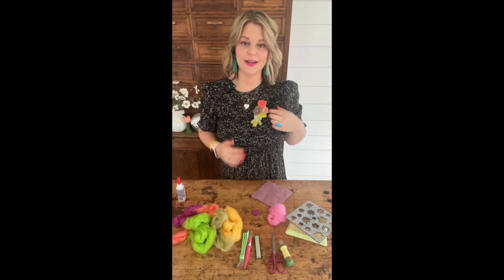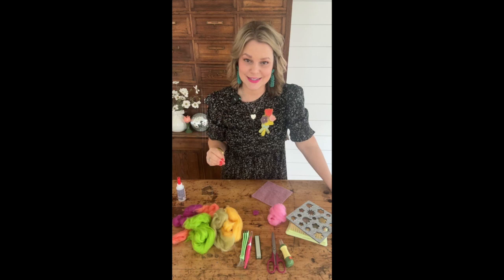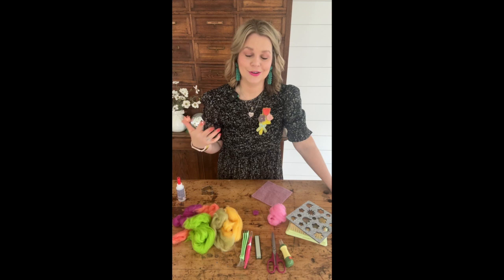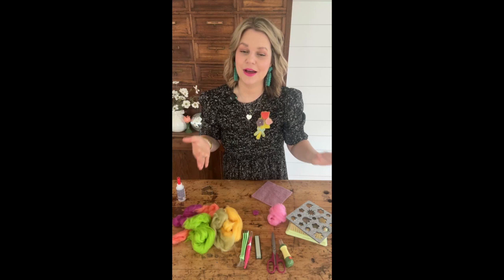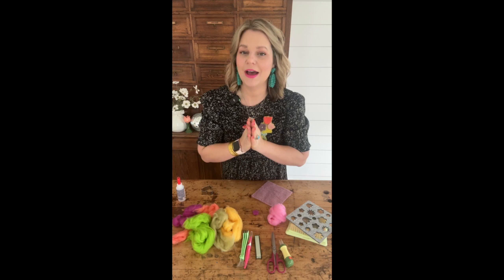I'm going to keep this here on my heart so you can see it throughout the entire tutorial. If you have any questions, the course below is $20 today if you use the code 'live' — that's linked below. I've also got a blog post with incredible content if you want to start your needle felting journey, plus a free tool guide that tells you every single tool I love, why I love it, and where you can get it.